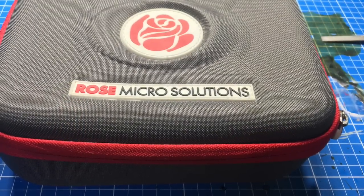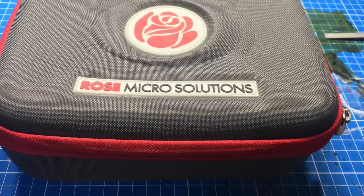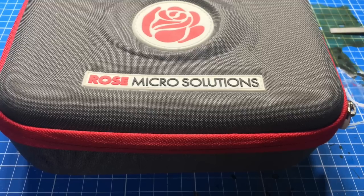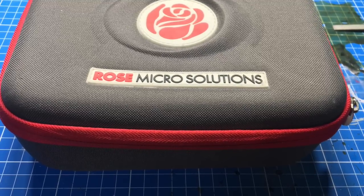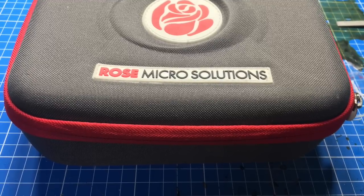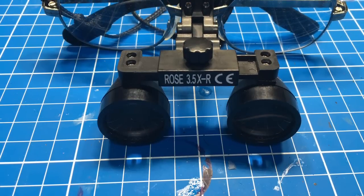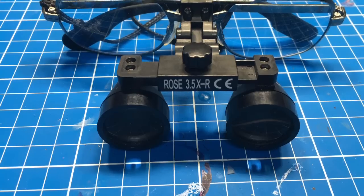Second: we use loupes for surgery and they increase the size of objects many times. In my case, mine are adapted for 3.5x, which means you see things 3.5 times larger than with the naked eye. They have a focal distance of 40 cm, which means that 40 cm away you see things 3 times bigger than usual. I simply love them. They will also prevent your eyes from having contact with resin dust, at least partially.